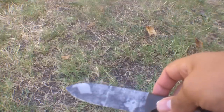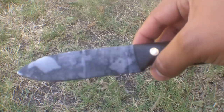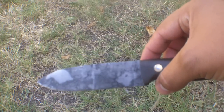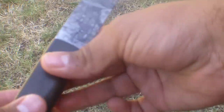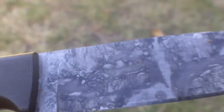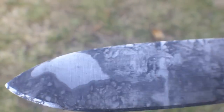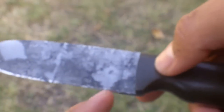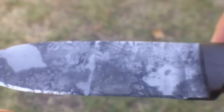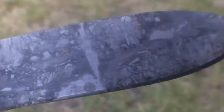Alright guys, so here's the finished product of my knife that I put a patina on using the oranges. I think it turned out pretty nice — the oranges worked pretty good. It made some cool little markings on the knife. It pretty much covered all the knife except a couple spots; I might go back through and touch those up, I'm not quite sure yet.